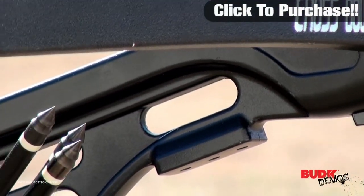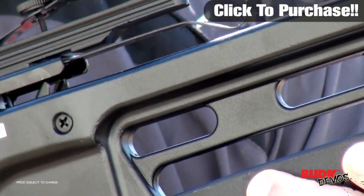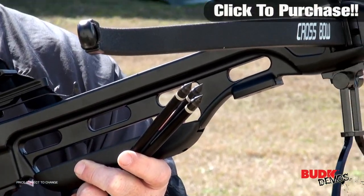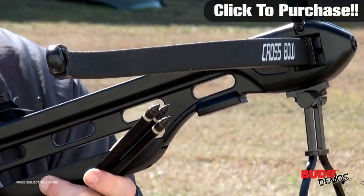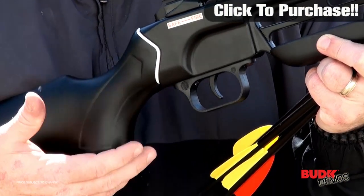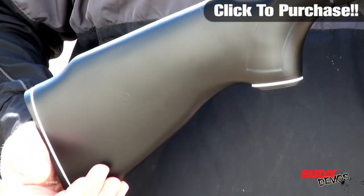The Avalanche Hunting Crossbow 150lb — an awesome entry-level crossbow. This Avalanche recurve crossbow features a black synthetic stock and fiberglass limbs that offer pure performance. The 11-inch power stroke with 150lb draw weight delivers arrow speeds up to 210 feet per second with a 16-inch aluminum arrow.